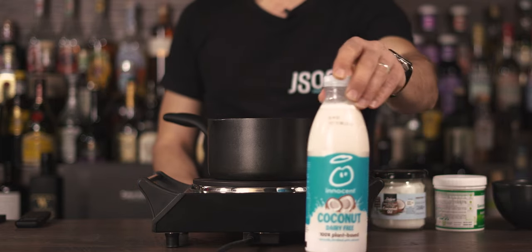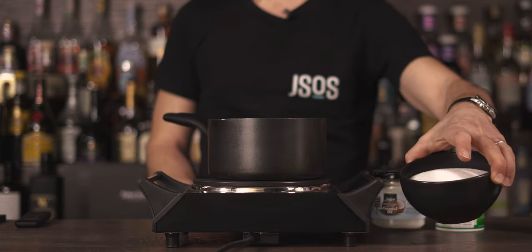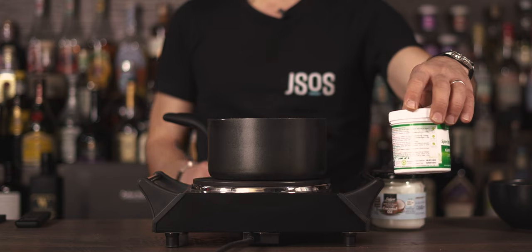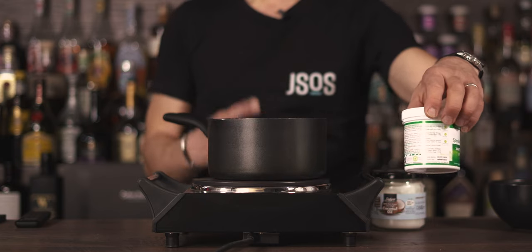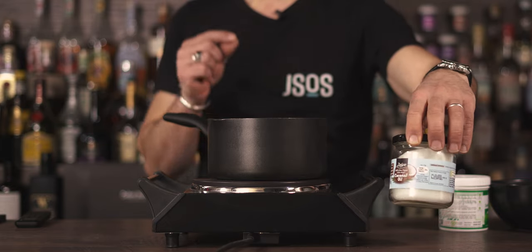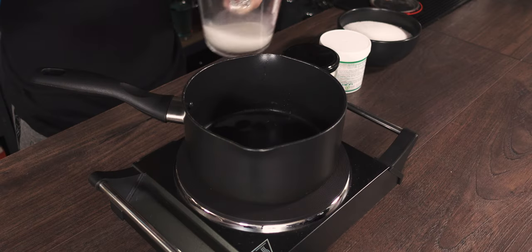Right, for the coconut cream: you need 400 ml of full-fat coconut milk, 400 grams of white sugar, a pinch of xanthan gum — which is basically a thickener, stabilizer, and foamer — and just a bar spoon of organic virgin coconut oil.